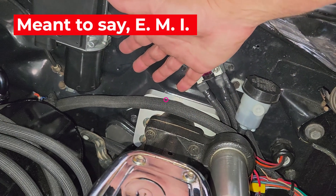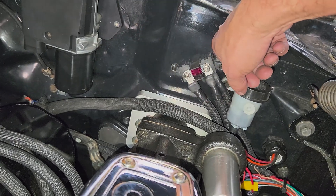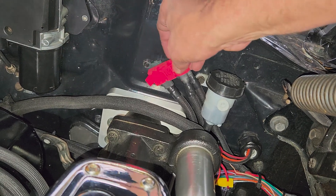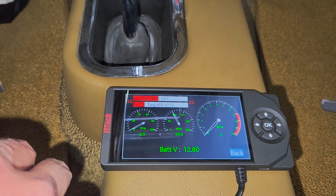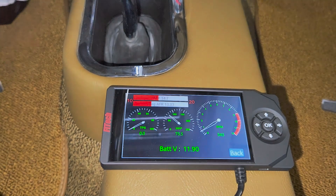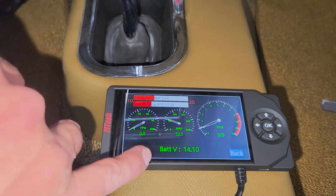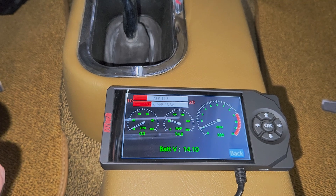There's a cap that goes on here just in case you're wondering. Here we go — first fire. There's the starting voltage: 12.8. Let's make sure we get up above 13, hopefully 14. Oh, there we go. Let's get a little rev, get the regulator going. 14s, baby. That's awesome. Now we're in business.